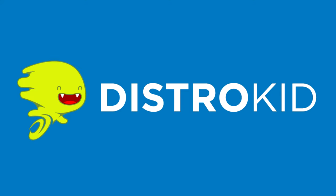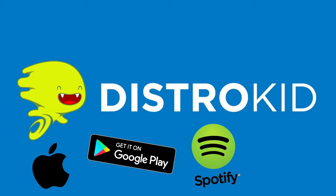This video is brought to you by DistroKid. Get your music in all the major online stores and streaming services for less than $20 a year. Use my VIP link in the description to get a discount on your first year.